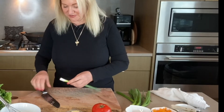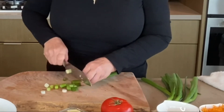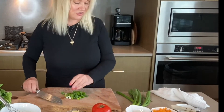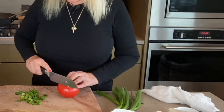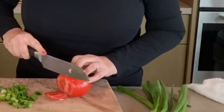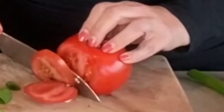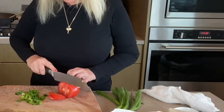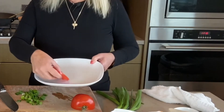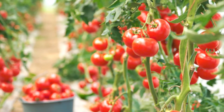I'm just going to chop a green onion just for a little bit of flavour — I already washed these. Clearly I'm not a professional cook, I'm a home cook. I'm just slicing some nice hothouse tomatoes, just for garnish.